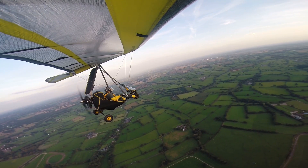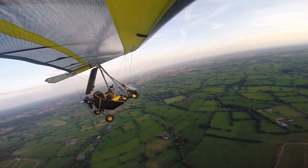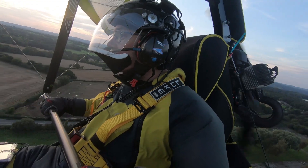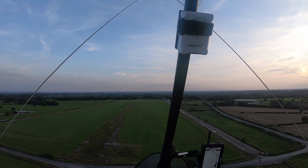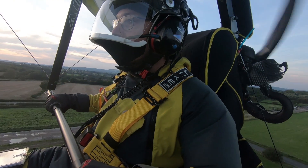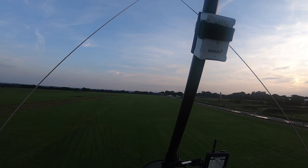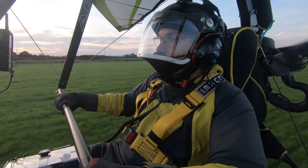Darley Moor traffic, Golf Foxtrot Whisker Lima Romeo, deadside for runway 19 right hand, Darley Moor. The atmospherics are good today. Speed, centre line — one for you, Chris. Nelsworth straights, foots off the brake. Speed. Looking long.